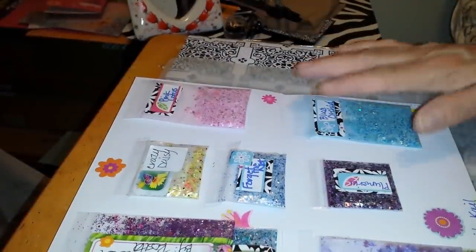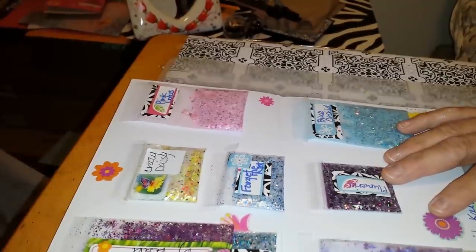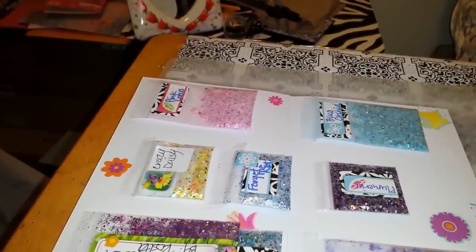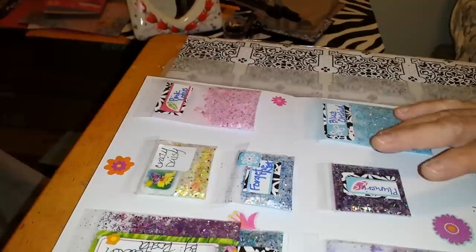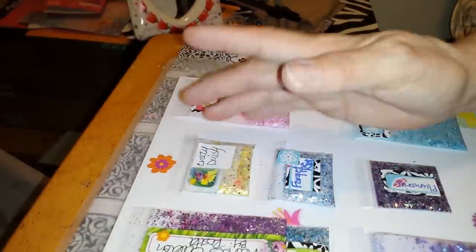Hi ladies. I know you've seen this collection before. This is my summer flower collection that I made. There are 10 mixes here. I told you before that I would be giving a giveaway on this collection, so I'm going to go through the mixes again.